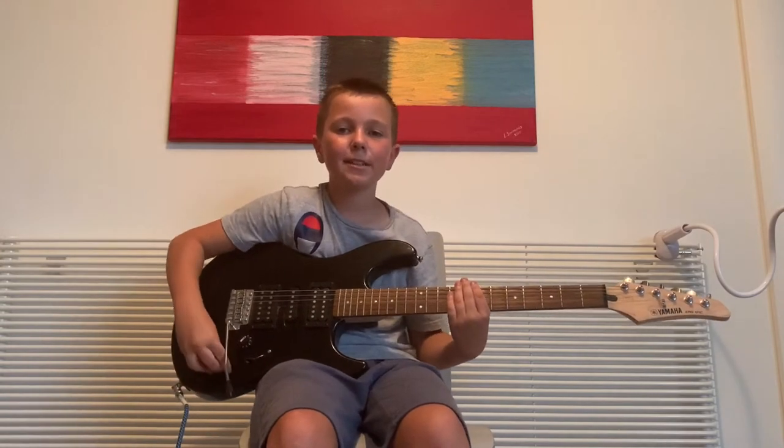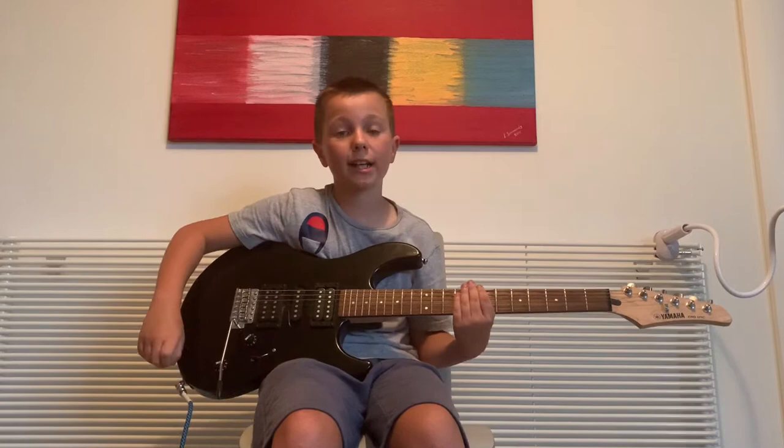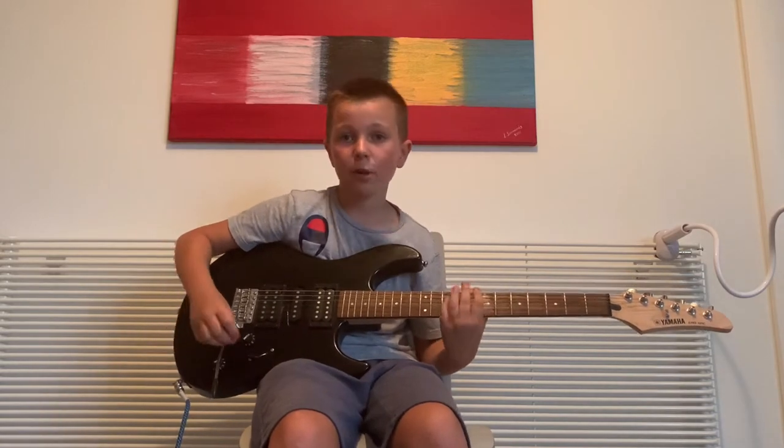Hello guys, it's Daniel here. Today I'd like to teach you how to make a cow sound, or a cow moo, or a moo, on a guitar.